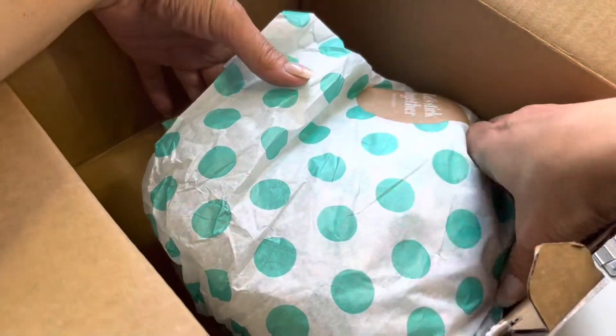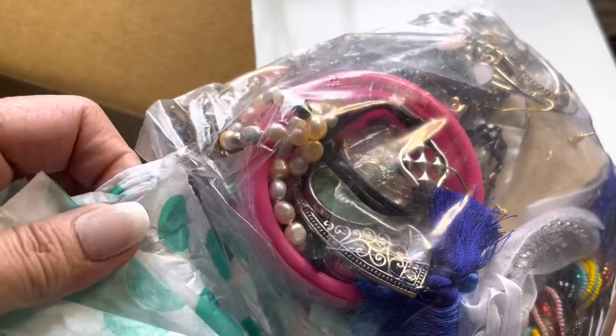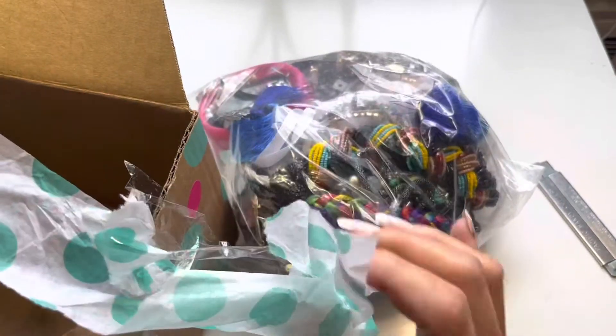With tax and shipping, I think it comes out to about ten dollars more for me. So this one, like I said, is from Phoenix, Arizona.